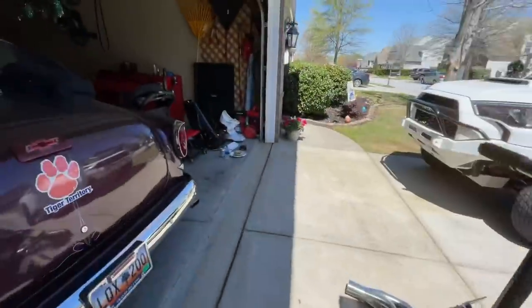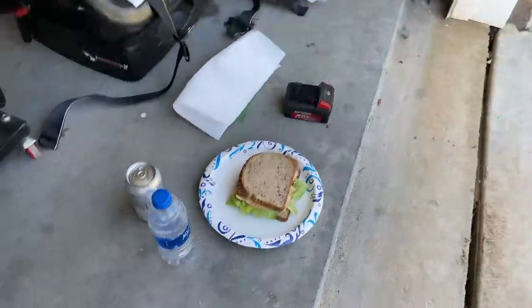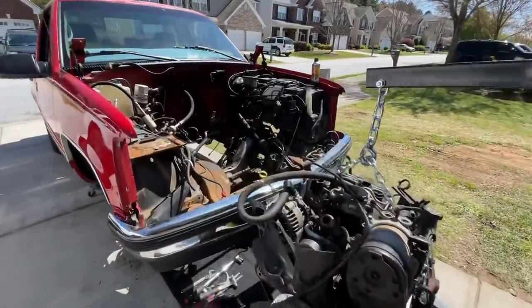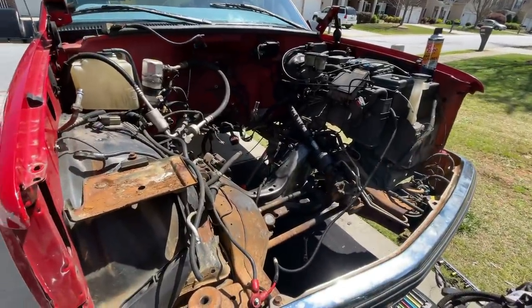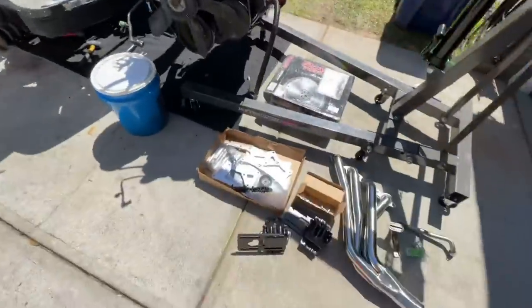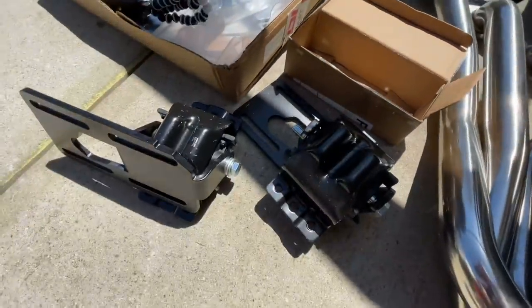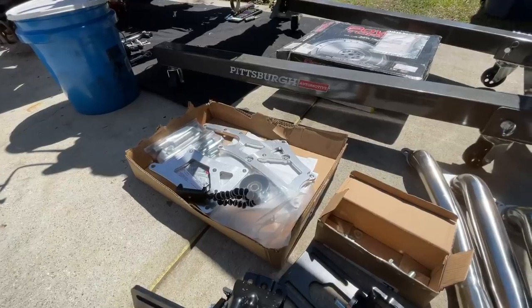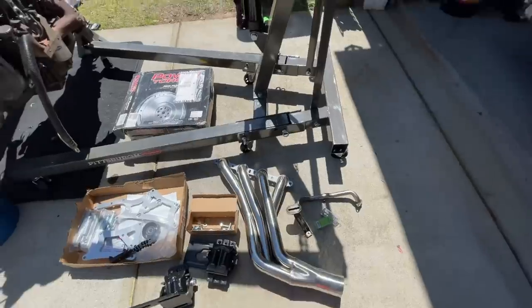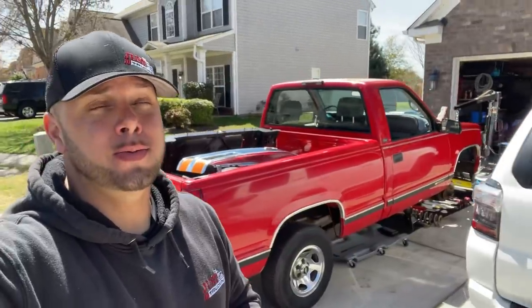T-Dubs just dropped us off a sandwich, so we're gonna eat, hit the park for a little bit, and then hopefully get the mounts in and get the transmission mated to the LS1. Maybe by tonight get it in there — at least bolt it into the motor mounts. These are the new bolts, new mounts, and the new bracket kit. We also have the flywheel and clutch. Not 100% sure the long tubes are going to work — we might have to go shorties.